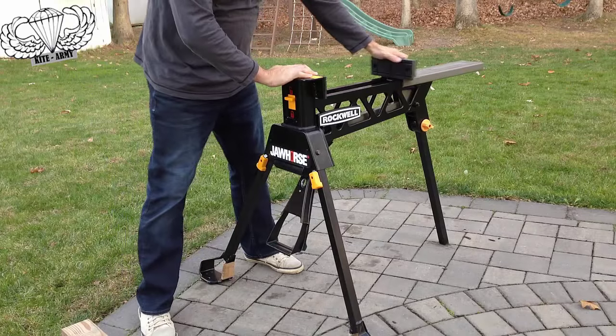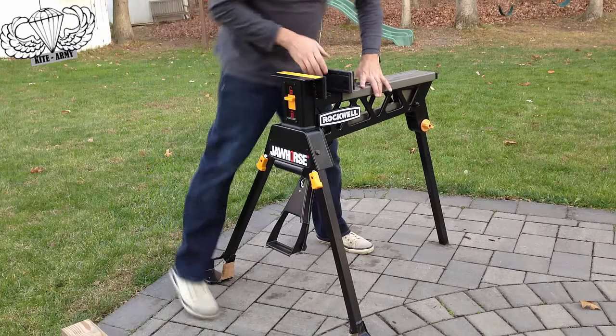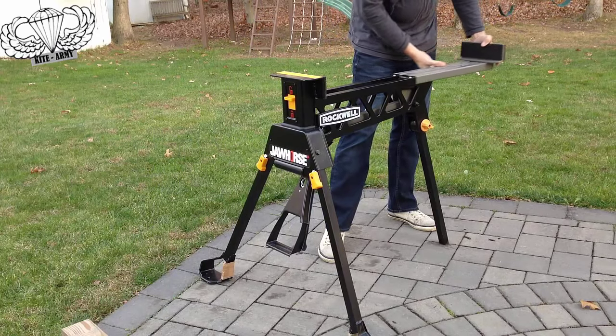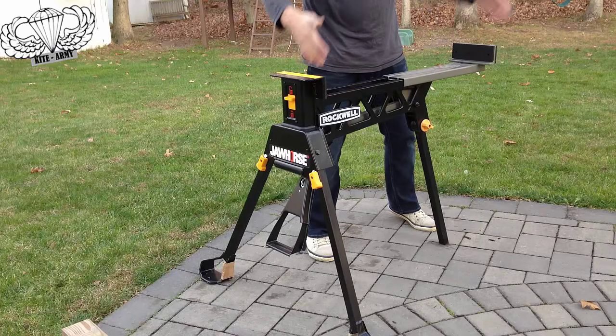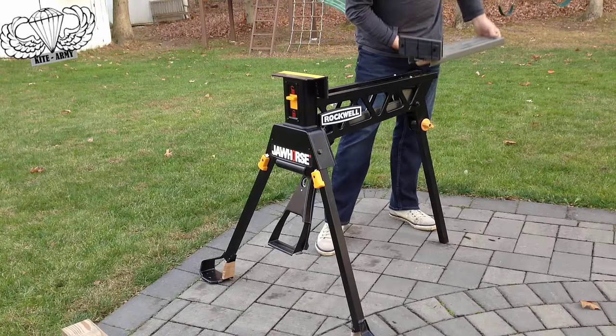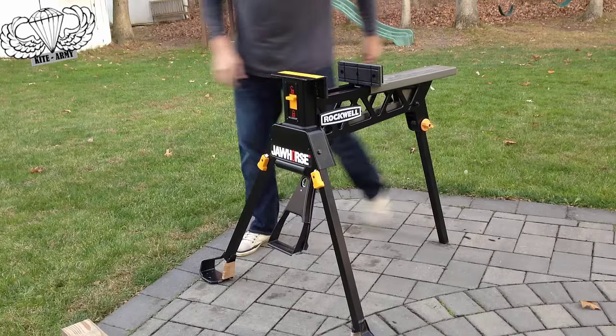Basically, you can adjust the slide here to accommodate any size you want, even up to a four-foot diameter piece of plywood. You just spin it around like that, and this throat size can accommodate a huge piece of lumber. Most of the time when you're working with small stuff, you're going to have it just like that.